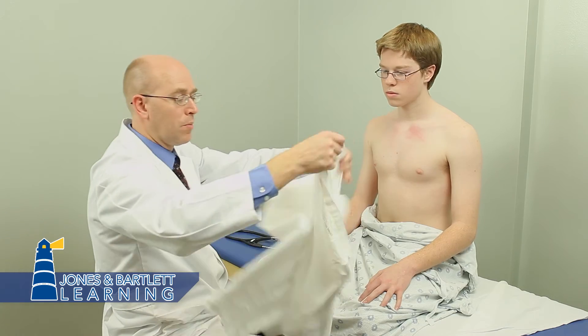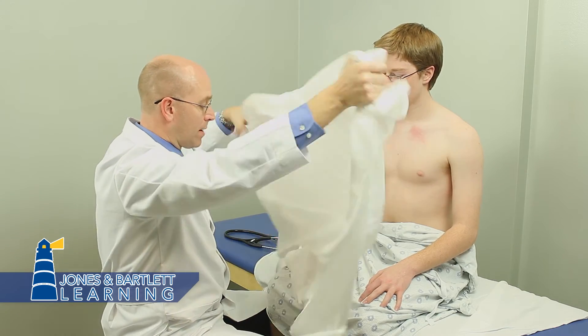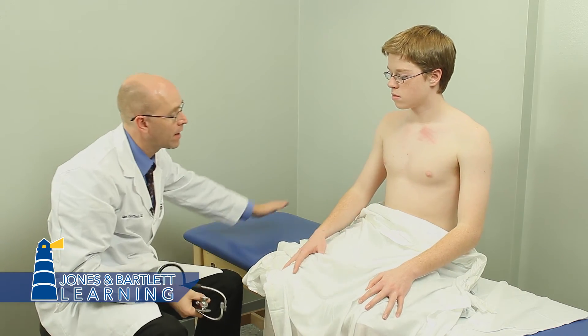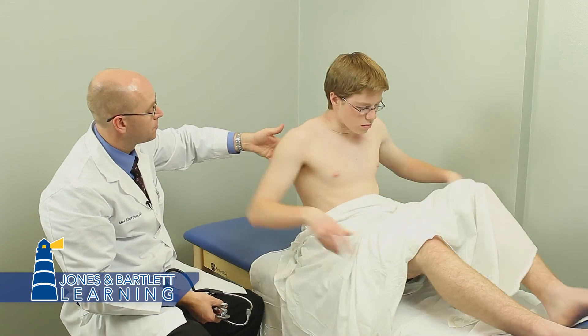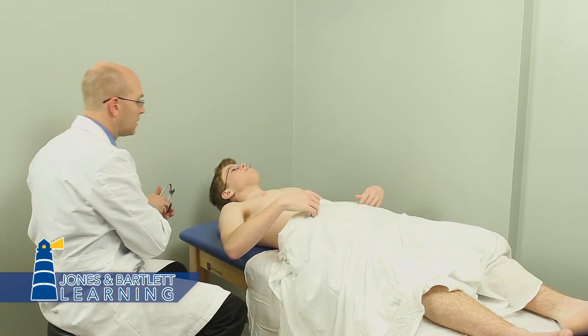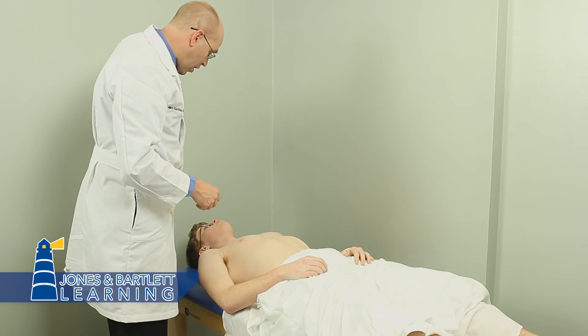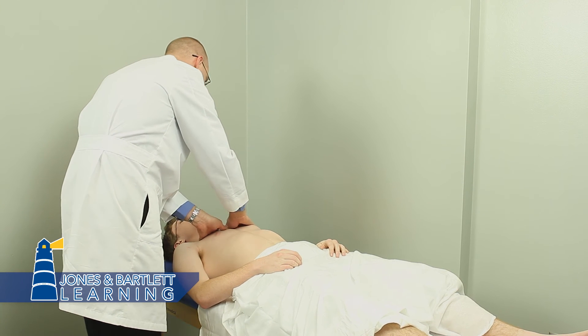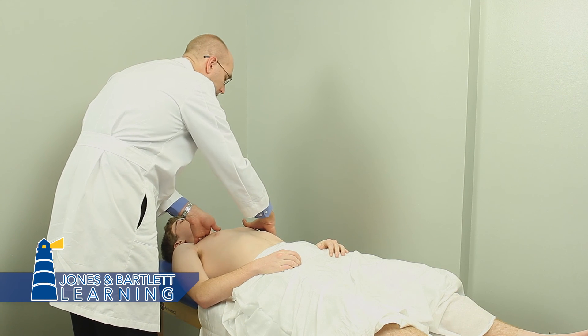We've rotated the patient back around. I'm going to complete the anterior examination in the supine position — you could do this seated as well, but I prefer the supine position. Go ahead and lay back, and help your patient with position changes. We're going to finish our palpation, since we already did inspection and auscultation of the chest wall, especially if they have any complaint of tenderness.